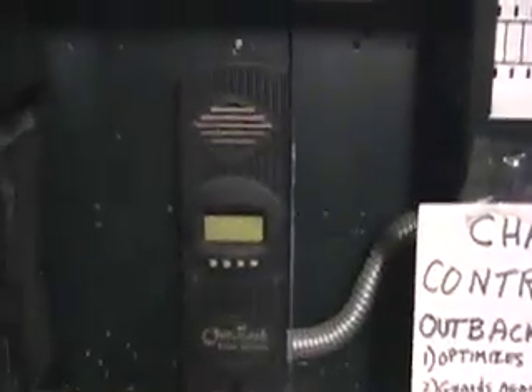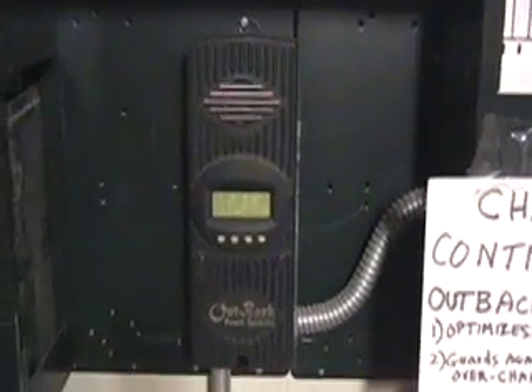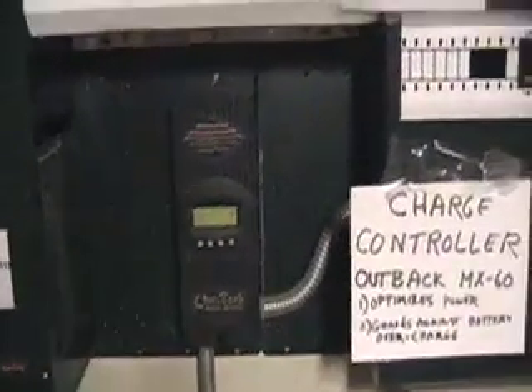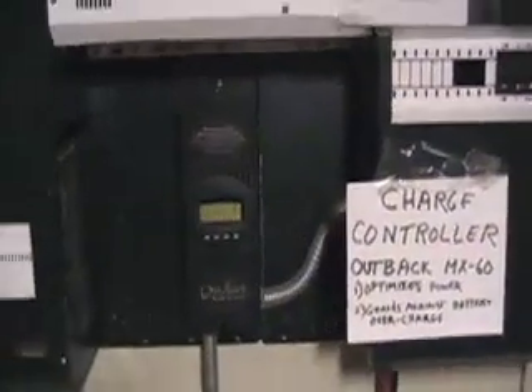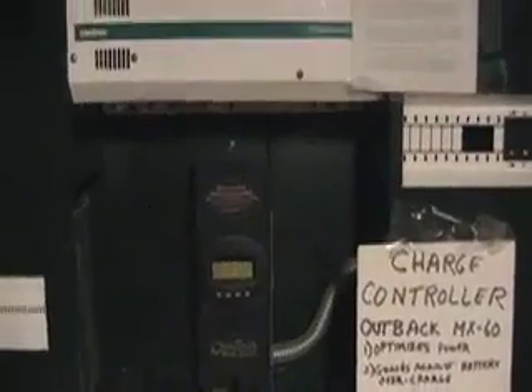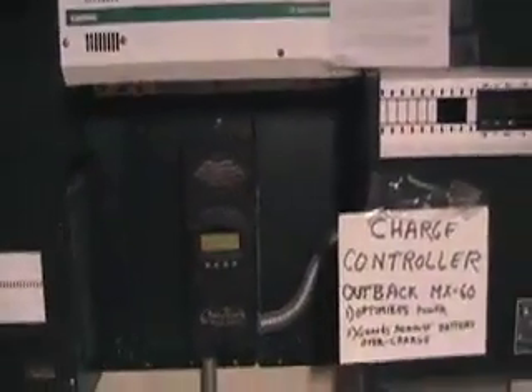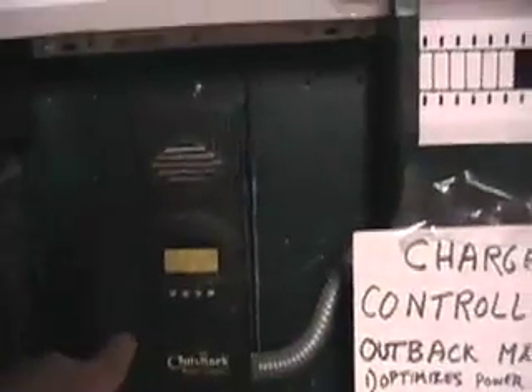That's what the peak power tracker and charge controller handle. The charge controller ensures the battery voltage doesn't get too high. If the grid goes down, the charge controller will shut off the panels in the daytime so it doesn't burn up the batteries. Every battery backup system has to have a charge controller. The peak power tracker maximizes the amperage over lower voltage — it's a voltage-to-amperage converter. The power comes in to the DC side, fills up the batteries, then goes into the system on the AC side.